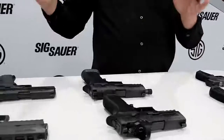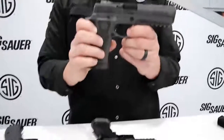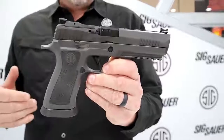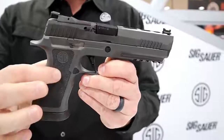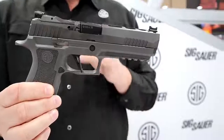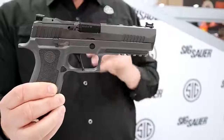Let's move on to our biggest selling 320. This is the X5 Legion — 43 and a half ounces. This feels like a steel gun. Dan from the firearm guy was saying 'steel 320, yeah it's cool' — nope, not steel. This is a tungsten-infused polymer grip module. That means it has the weight of steel but the flex of polymer. Not only are you going to have the flattest shooting gun, this is the softest shooting gun you're ever going to pick up in 9mm.